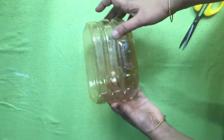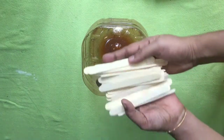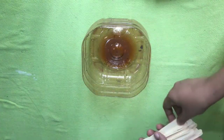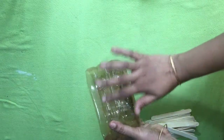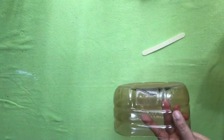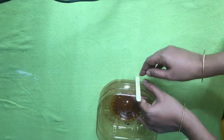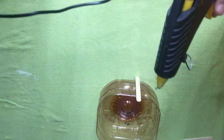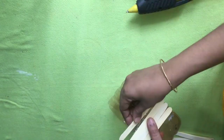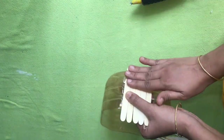We are going to have a small bottle of paint. We will put glue gun on the bottle.